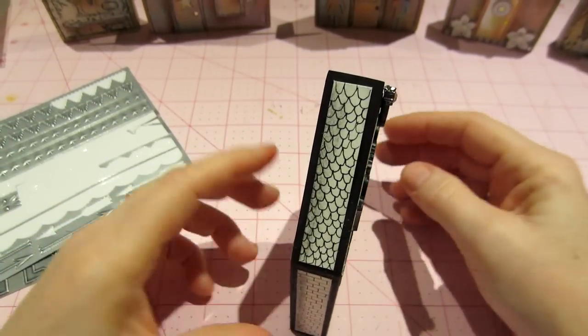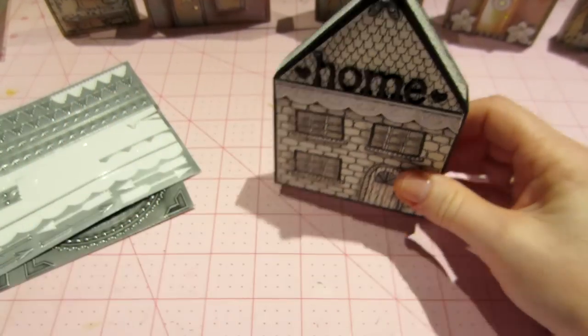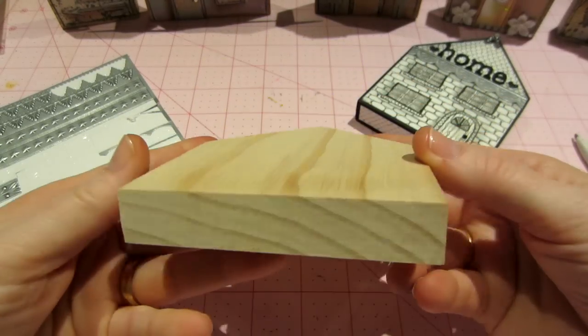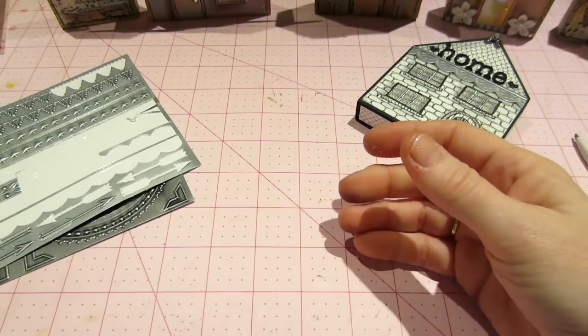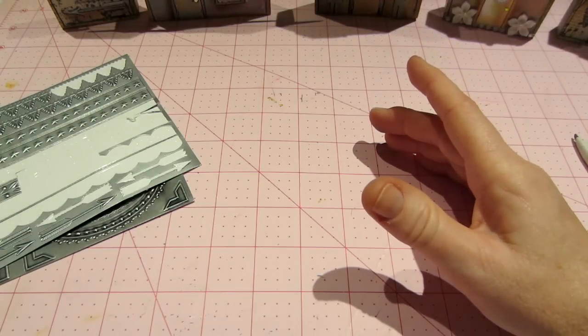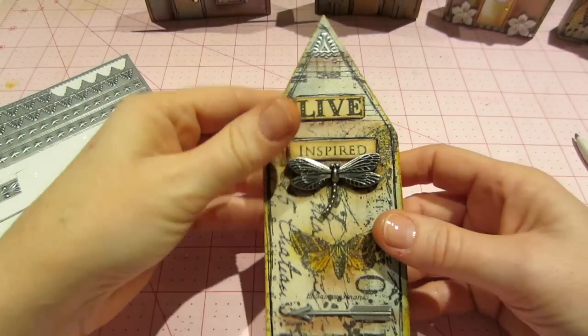I think this was really good wood that he had — just a piece of pine, but there are like no knots in it or anything, and he sanded it. He really did a good job for me. All right, so that's my first one. Then this was the second one I did.